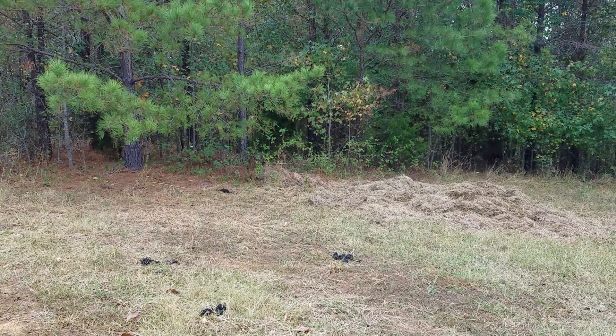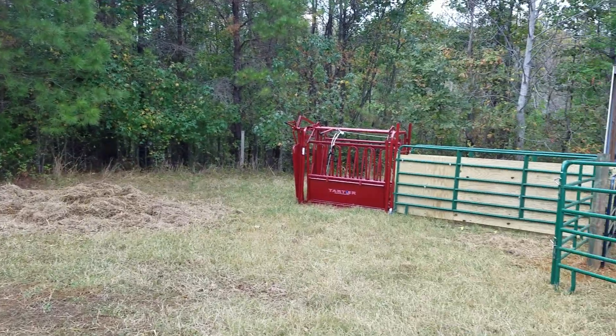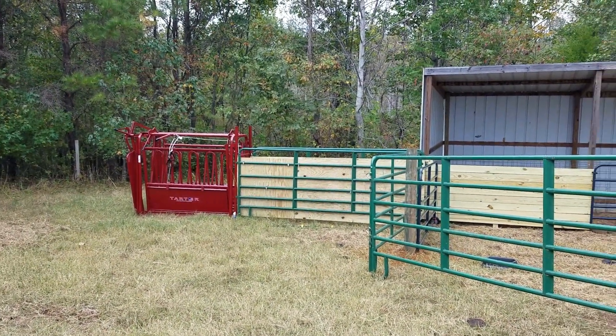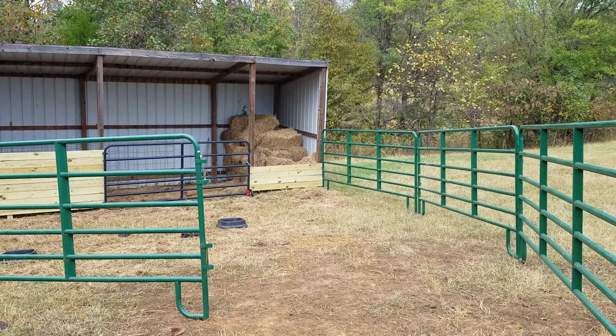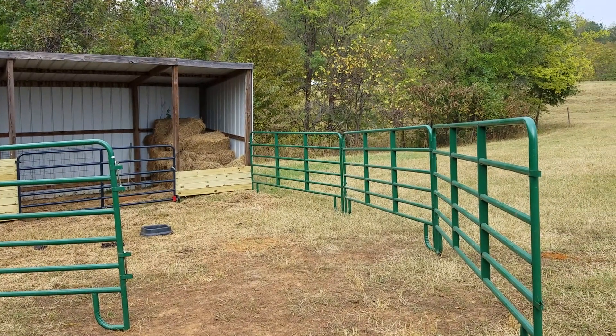Hey everybody, Steve at Red Fence Ridge here. Just wanted to show you some of the stuff we've been working on out here at the farm. We were gonna wait to set up a shoot and squeeze for the cows until we could have a better place to put them, but of course one of the cows decided to get wrapped up in some fence and cause some drama.